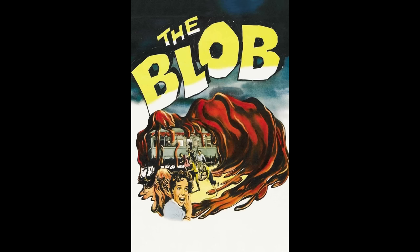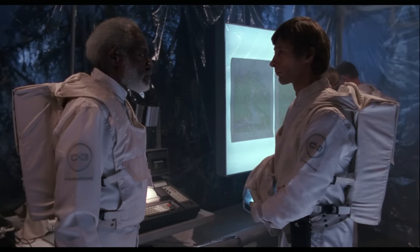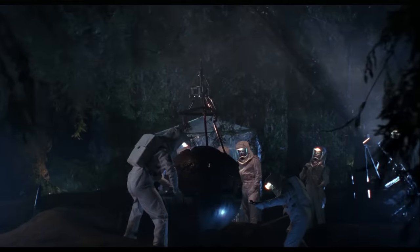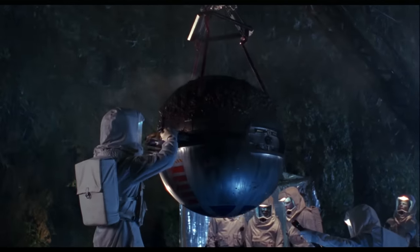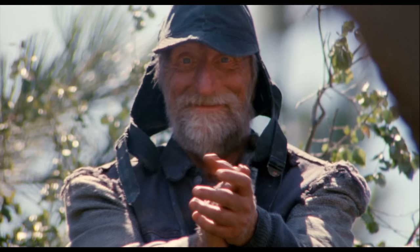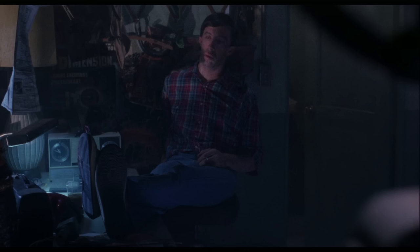Another big change was the origin of The Blob. They wanted this version to be about biological warfare rather than an alien. Initially you think it's an alien, but then you discover it's a government project gone wrong. Russell didn't want to beat the audience over the head and make the film too political — just a subtle jab at the government. For the cast, they wanted to include a wide variety of character actors including Billy Beck, Candy Clark, Joe Seneca, Art LaFleur, Paul McCrane, Sharon Spelman, and Frank Collison.